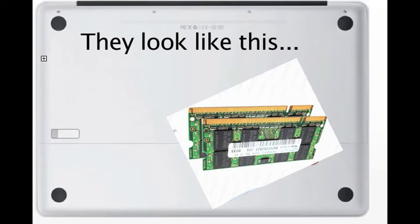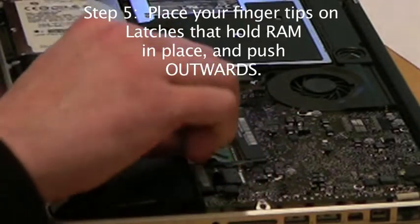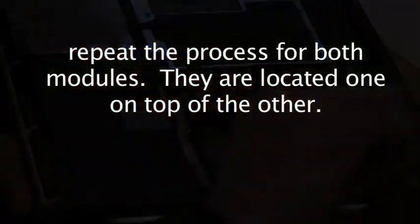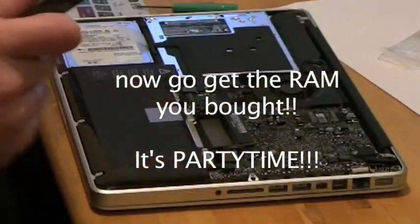They're one on top of the other. You gotta pop both of them out with your fingers like this — push outwards. There's two little clips in there and it'll pop up, and you'll be able to slide them right out of there with pretty minimal effort. Do the same thing to the other one.